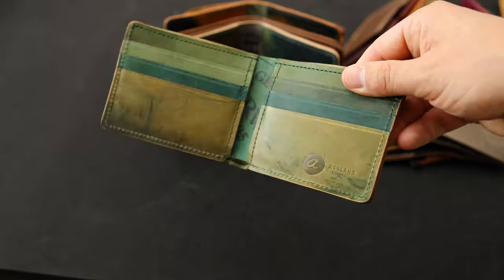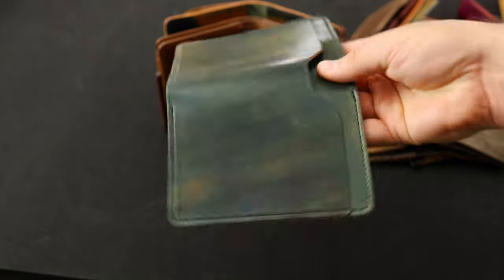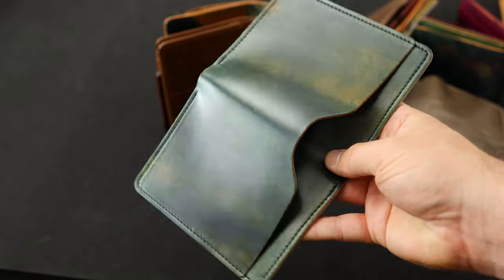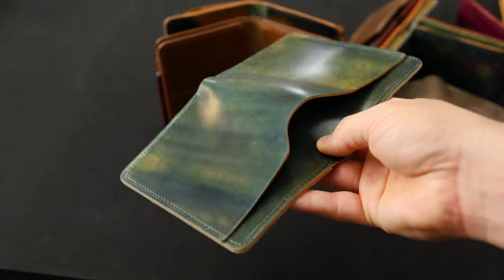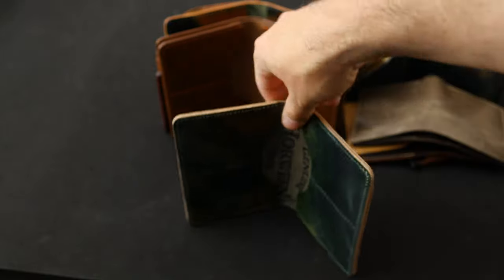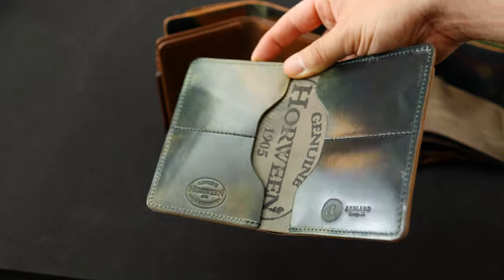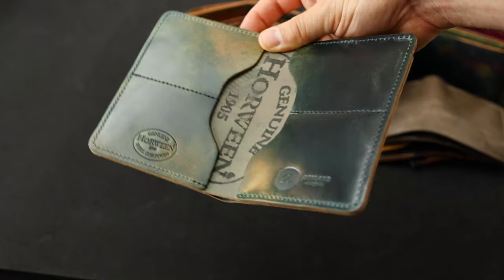Here's the interior of that one — reverse black shell cordovan — and here's a fantastic looking Fat Herbie in marbled black shell cordovan. Really cool forest green shades on the back side that sort of range down to a more orangey yellow tan. On the inside we've got more marbled black shell cordovan, and I like when you get to see a little bit of contrast from the orange to the green, like you can see on the left card holders here.